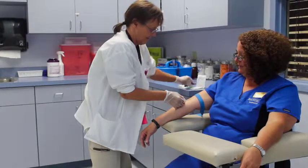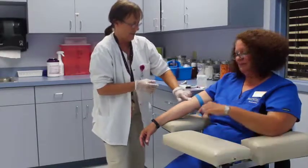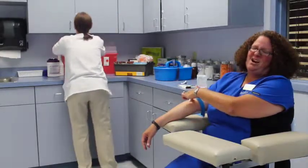Then you'll remove the tube very gently. You don't press down on the gauze until after the needle is done. Always ask your patients to help.